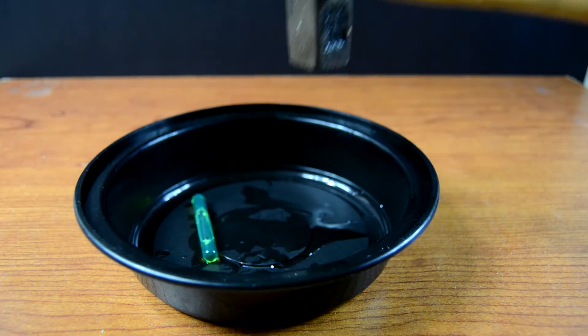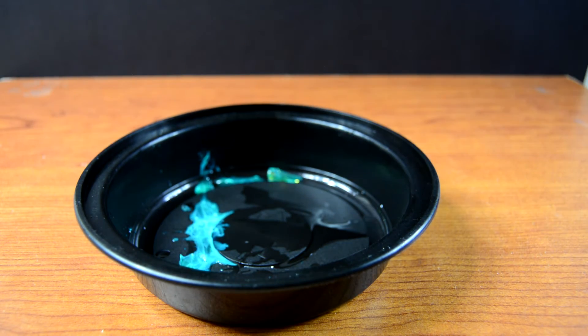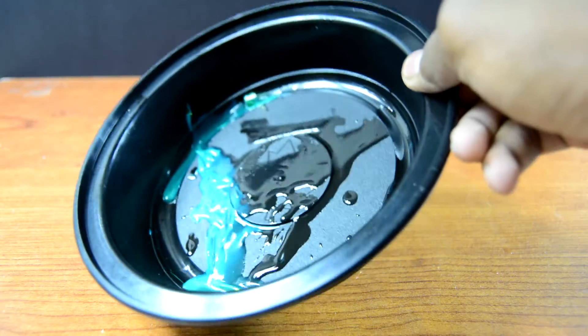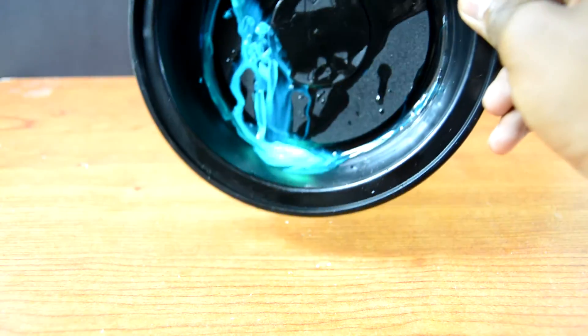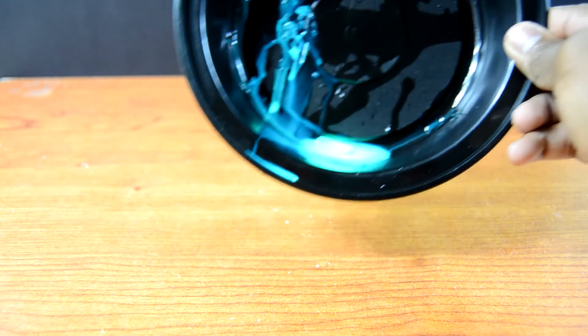So I'm just gonna go ahead and show you that. As you guys can see, once I break the glass the thing just starts glowing pretty much instantly. It's still bright when the light is on, but with the light off it's even more brighter, and this is pretty much what makes your glow stick glow.